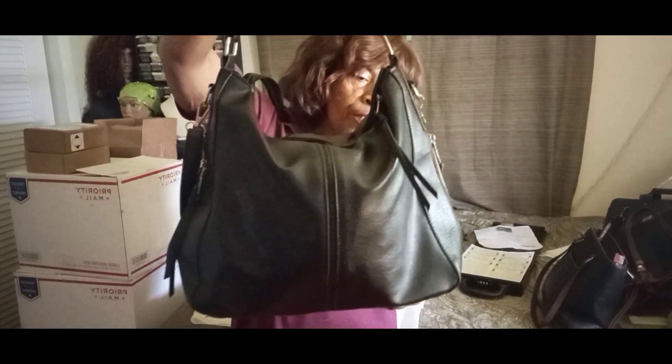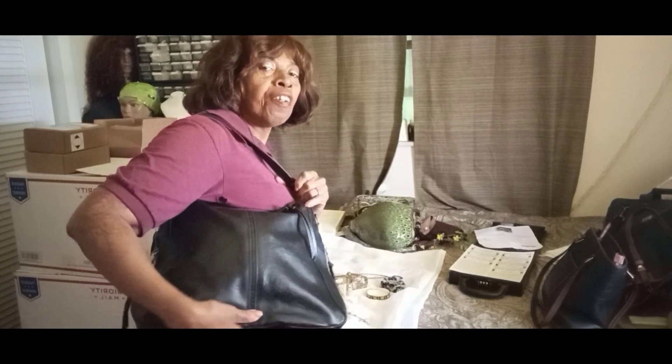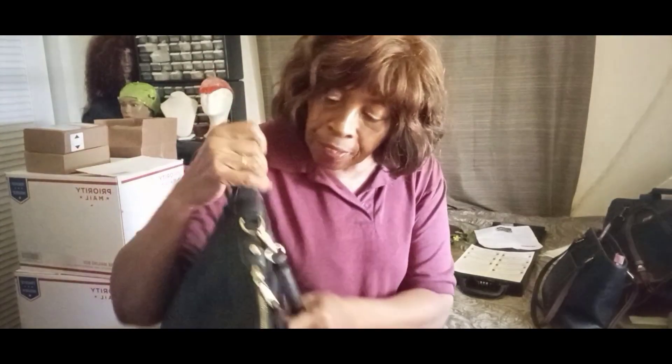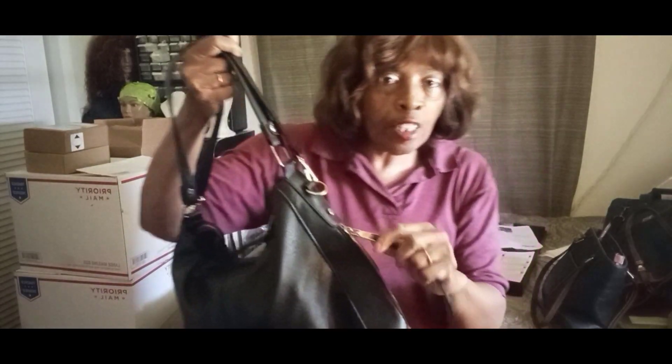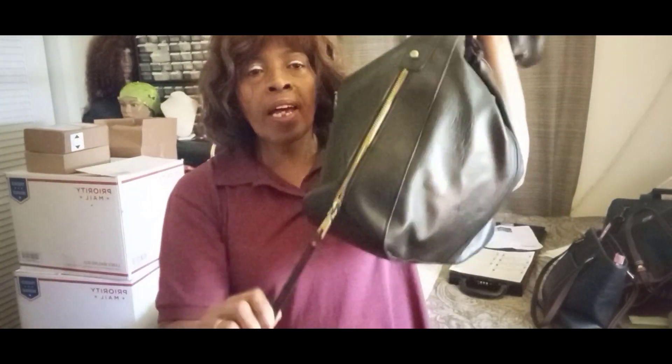Even though they're not dirty, it's still good to sanitize — wipe it out and wipe it down on the outside. This is a beautiful hobo-style bag and it does not have a brand, but it's in new-like condition with no damage at all. It's got soft leather, a zipper pocket in the back, and it's really pretty with a nice shine. With this bag you also get a crossbody strap that is adjustable and detachable, and pockets on both sides.